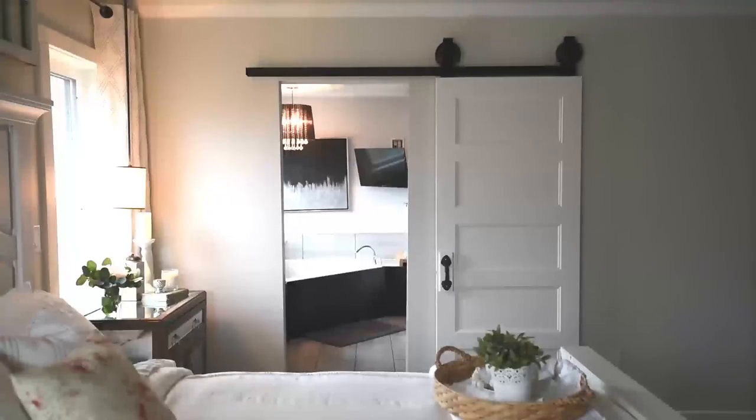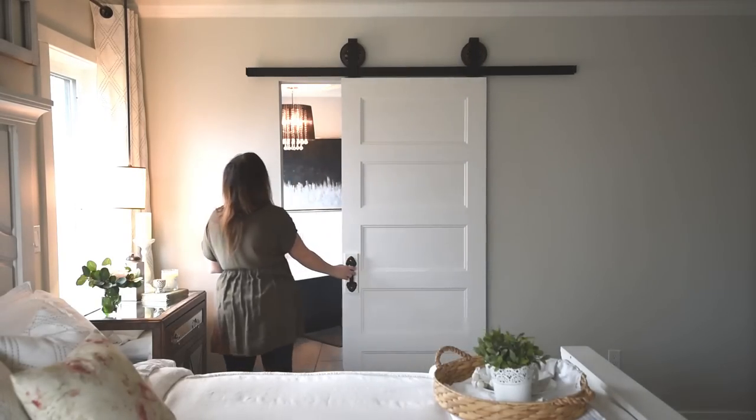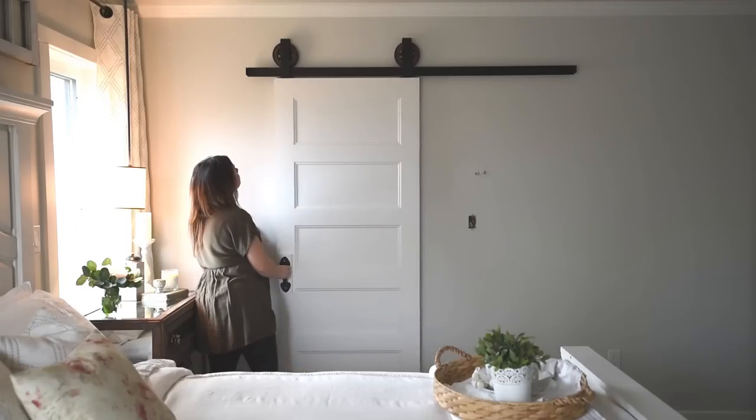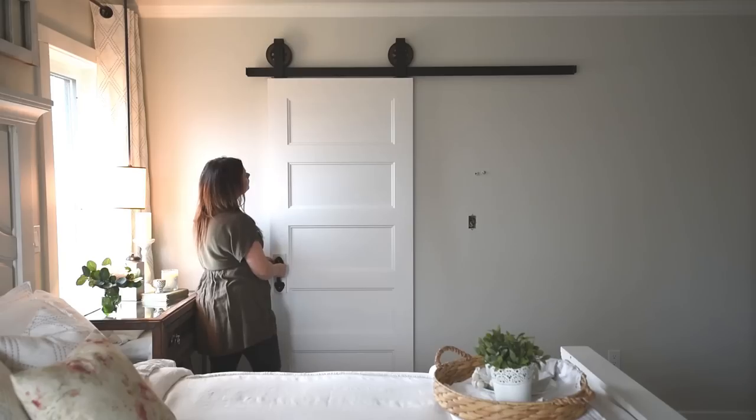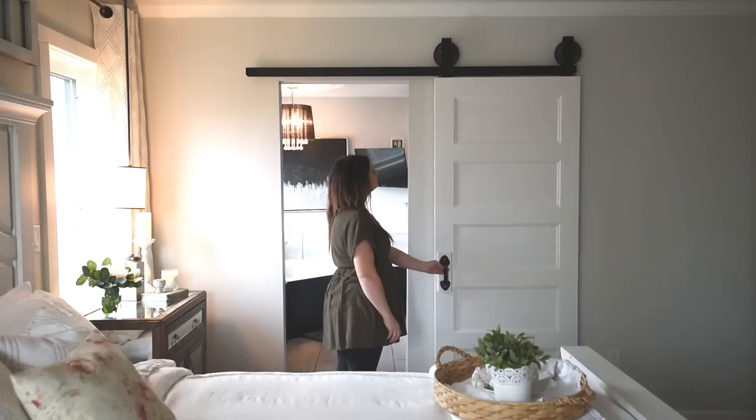Make sure to pop in next week because I'm sharing the final reveal of our entire master bedroom makeover — I can't wait to show you! Thank you so much for watching. If you liked it, please give it a thumbs up. Leave any questions or comments below, and if you haven't yet, please subscribe to my channel to be the first to get my new DIYs. Thank you so much, and I'll see you all again next week!